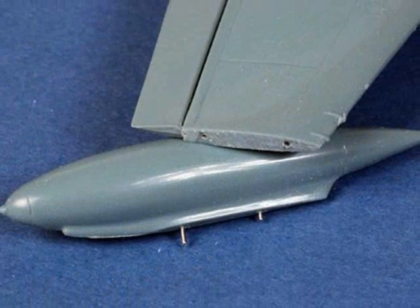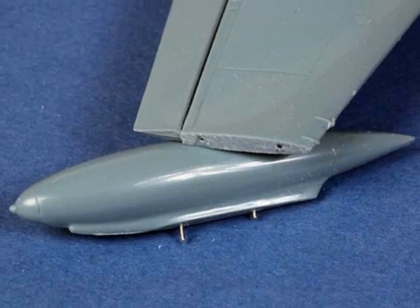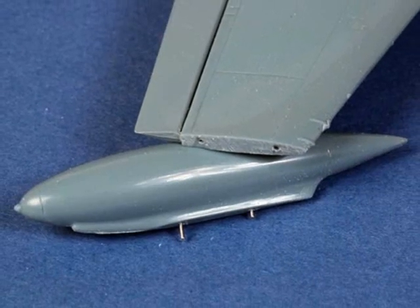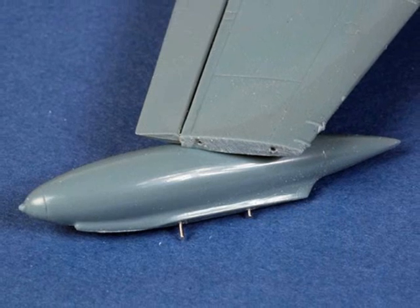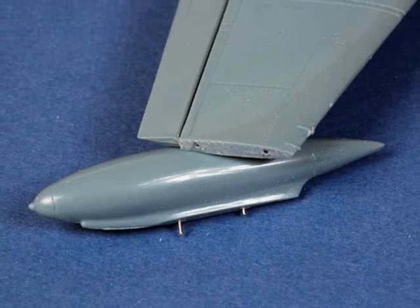Before they were assembled, the tail plane parts, wing tip tanks, drop tanks and other small protrusions were drilled and installed with a pin in order to reinforce these potentially delicate joins.